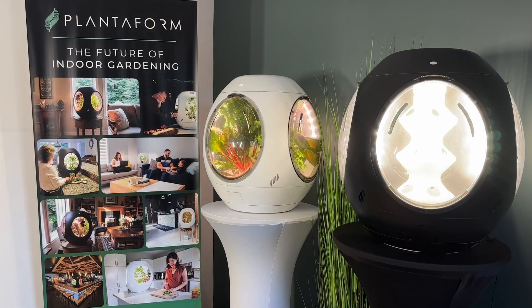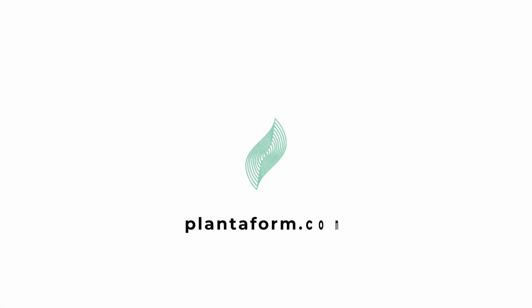Visit our website at planaform.com to get started on your indoor gardening adventure today.